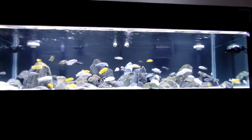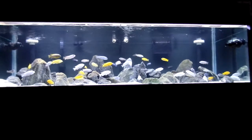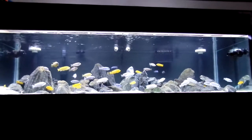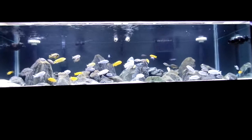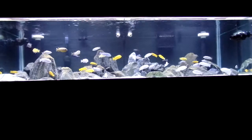I moved my power head around, one over to this side, one on that side. Got some current going on, a bunch of water surface agitation, and everything is working good. I'm going to do bits and pieces and take you around this tank and exactly what I did.